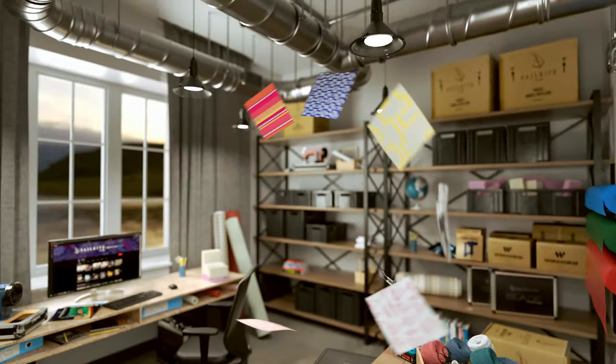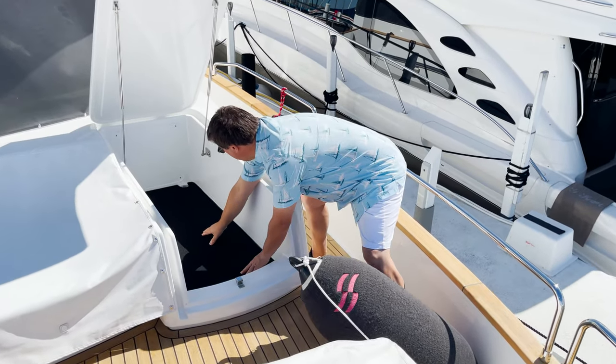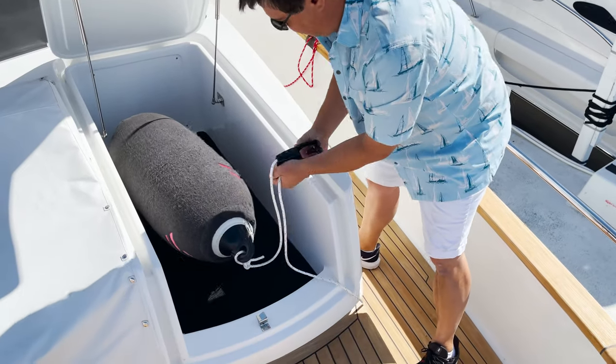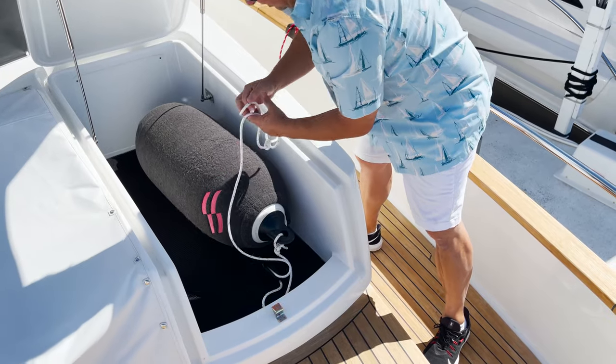Visit Sailrite.com for all your project supplies, tools, and instructions. In this video, we'll show you how to pattern and cut out a mat made from a moisture prevention underliner — a liner that creates a strong, lightweight, breathable barrier which will allow for ventilation and drainage in our storage compartment.